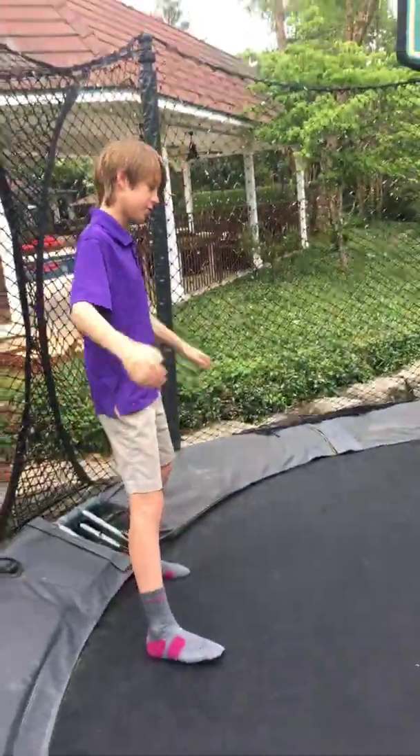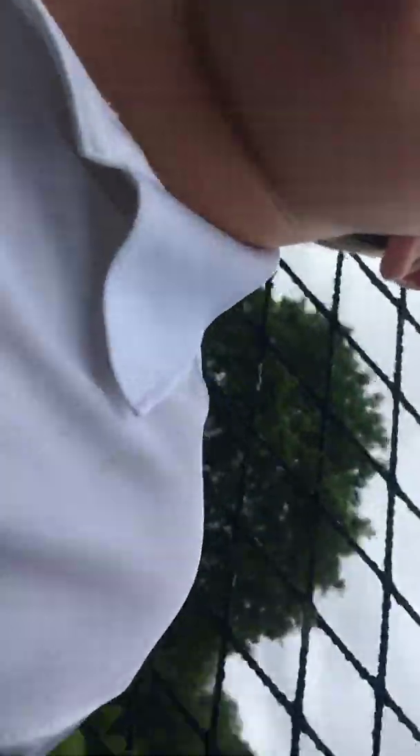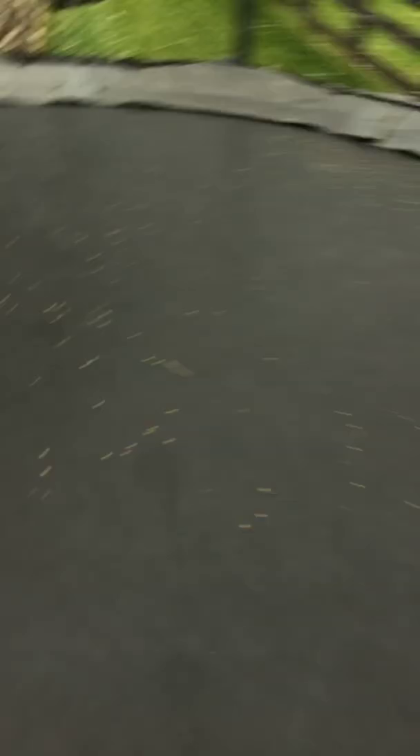Okay Griffin, you going first or me? So whoever can land five front flips in a row wins. His shoes were white, so look at the back of my socks because of this trampoline — it gets everywhere, look. Just do that and it gets black. So his shoes were white, so it's kind of hard to land it because we're in socks.